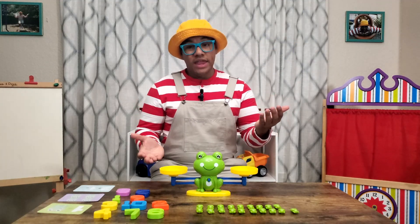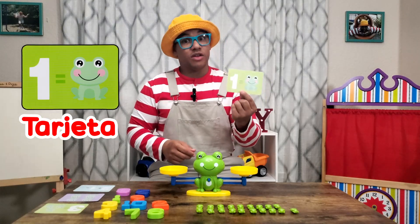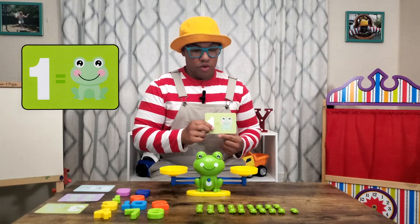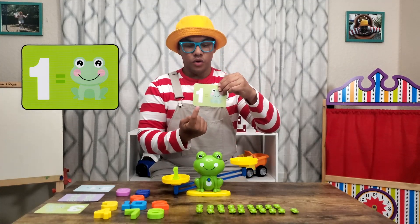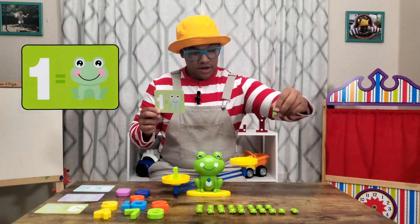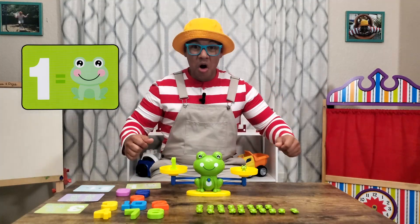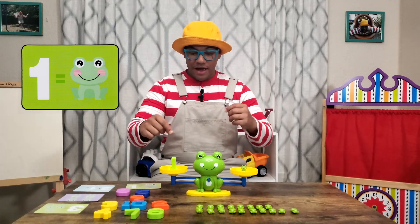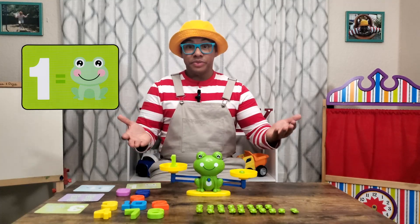Whoa, that's a lot. A balance scale, balanza, helps you figure out when two things weigh the same amount. So let's do an example. Oh look, I have a card, tarjeta, and this card says one is equal to one frog. Well, let's check with the balance scale, balanza, if this is true. So we're going to put the number one, uno, right here. And then it says one rana. So let's put one rana right here. Let's see if it equals the same amount. Whoa — yeah, it does. One is the same as one rana, one frog. As you can see, it's balanced. If I take away this number, look, it's not balanced anymore. But if I put the one back, it's balanced. Cool.